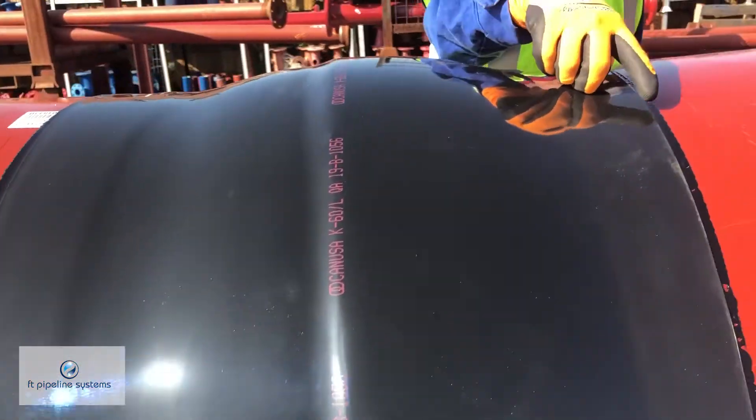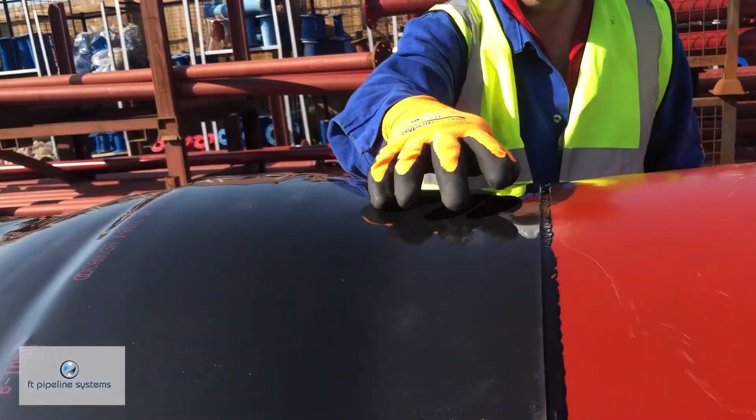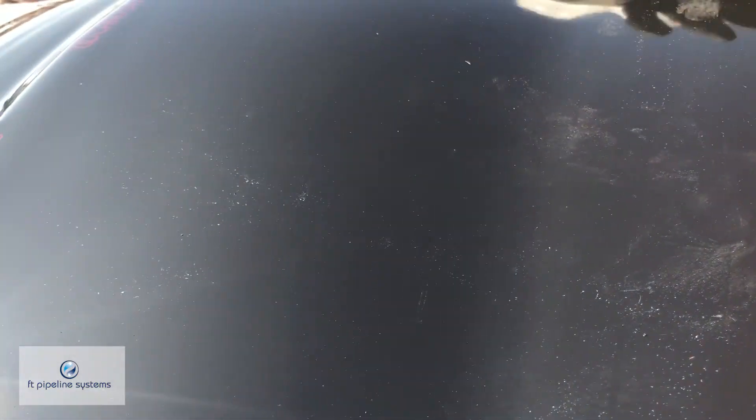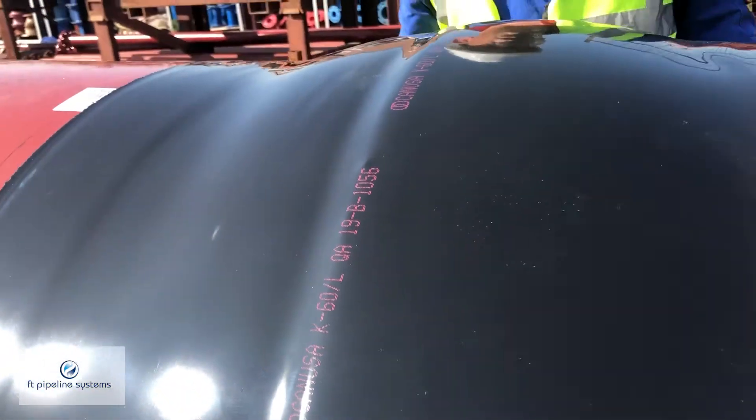You can see the bead of mastic that's coming out across the edge here. It's a good sign we've got decent surface preparation on this pipe work and that this sleeve has been installed in the correct fashion.